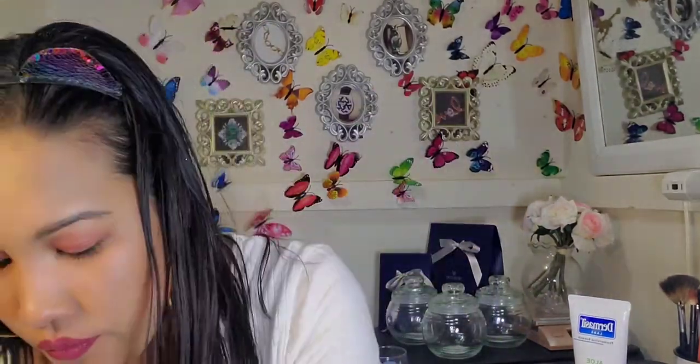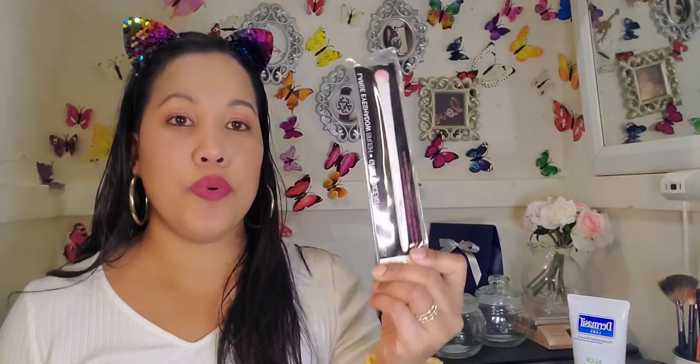The dollar store also has a beauty section where everything is a dollar. I picked up some makeup because I wanted to try a one-dollar makeup haul — I'm not sure how good the products are, but I want to give it a try. I picked up a mascara from Wet n Wild, a LA Color eyeliner, and a six-color eyeshadow in a natural brown palette.